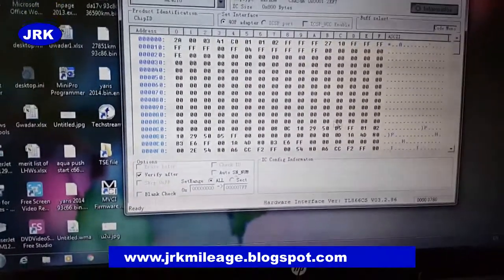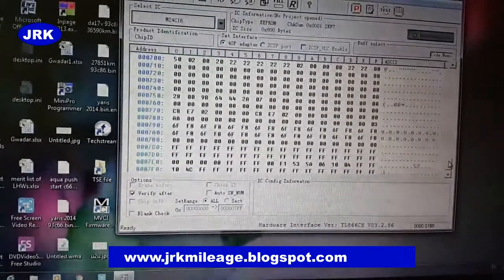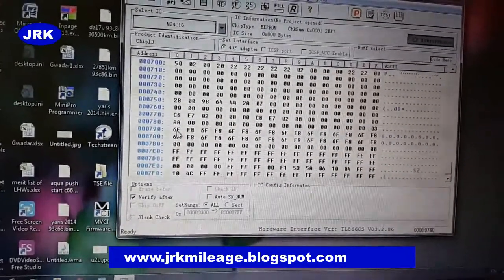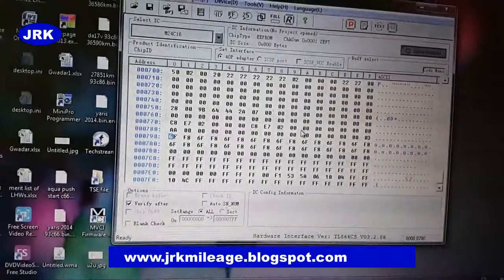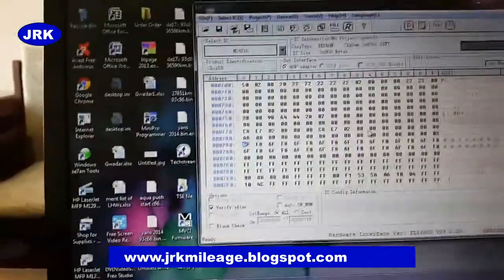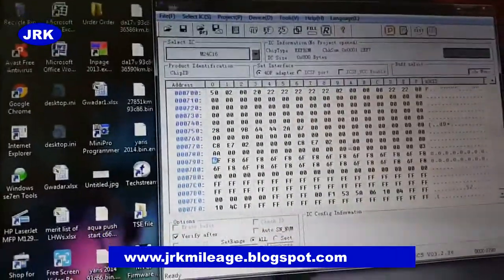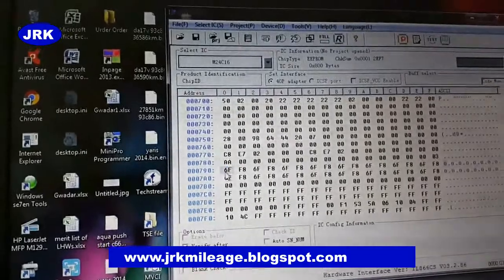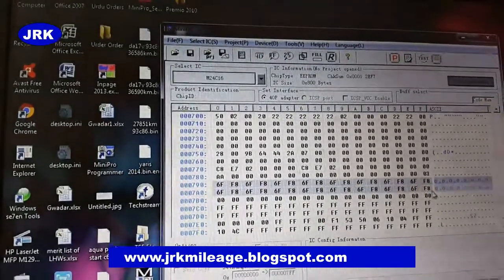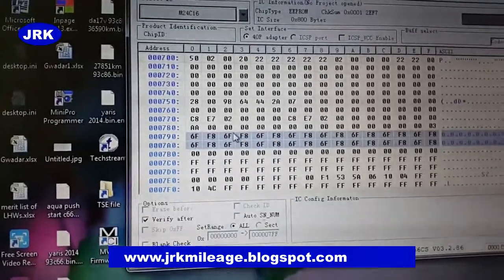Now we search for the code here in the hex data. You can see here two lines — this one here and this one. We have these two matching lines with the mileage code.